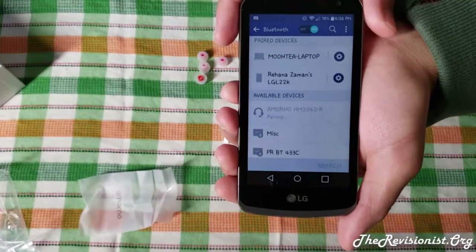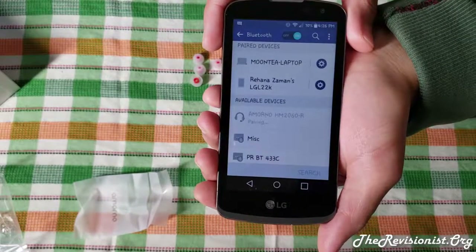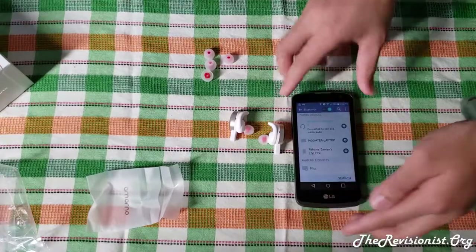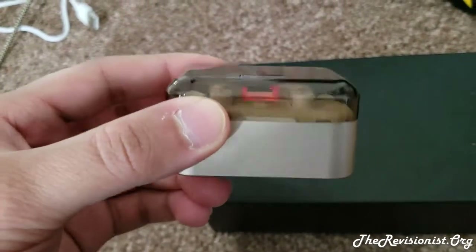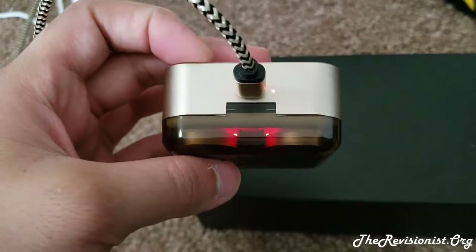Do not connect to the Amorno HM 2060 L — the R stands for the right earpiece and the L stands for the left earpiece. For charging, put the earbuds into the charging case, press the switch button on the case, and then close the box. If you want to charge the charging case, connect the charging cable to the case and it should automatically start charging. When the lights on the case flash red, that means it's charging.